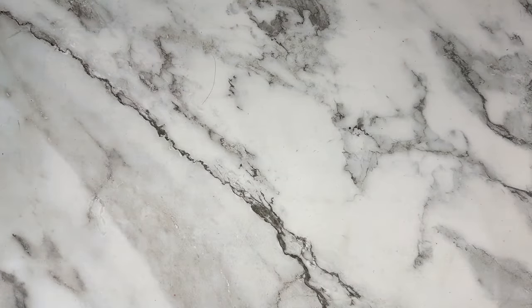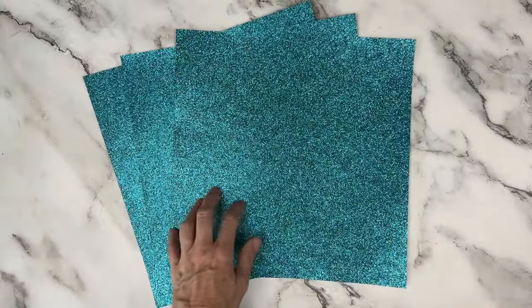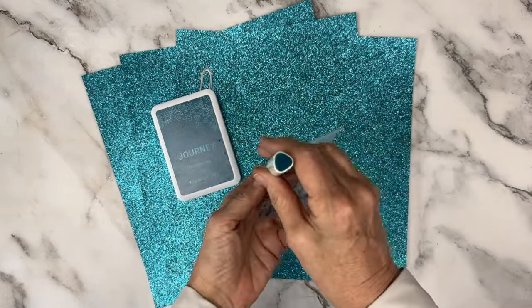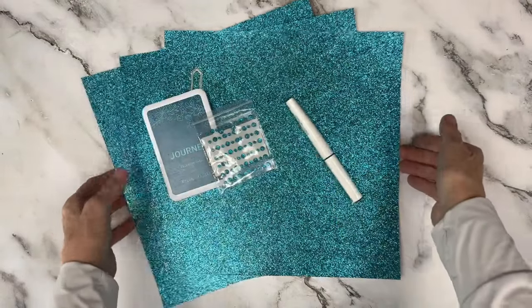For my workshop, I did add some extra white and Journey cardstock, some of the Journey glitter paper, and some extra things. I did a tiny bit of inking with the Journey ink and the Journey shimmer brush, and did some splatter.